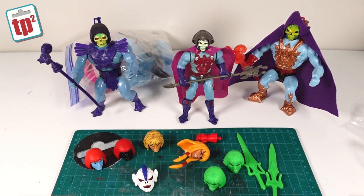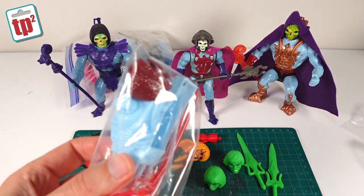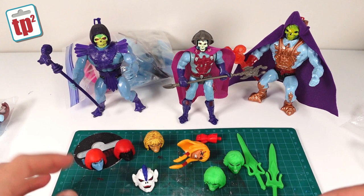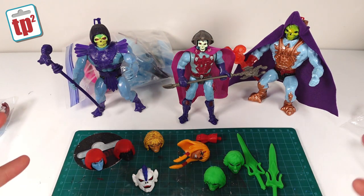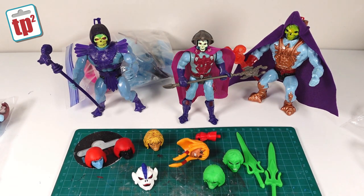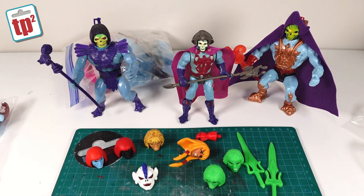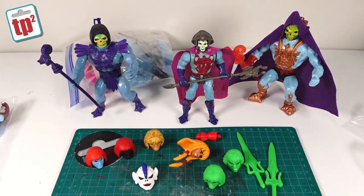Thanks to Peter at Barbarossa Customs for sending those over. If you want any of these pieces, check out his website — there'll be a link in the description. You're going to be seeing more of these over on Toy Palloy because I'm really looking forward to making the New Adventures version of the laser light Skeletor and also making my own custom painted version. It's just nice to have all these options when playing with toys — which is really what I class this as these days, an adult playing with toys and doing fun things. Massive thank you to Pete. If you've enjoyed this video, hit subscribe and tap the bell, and head over to Toy Palloy to see these projects in future.